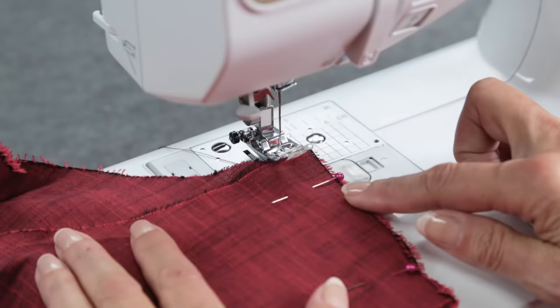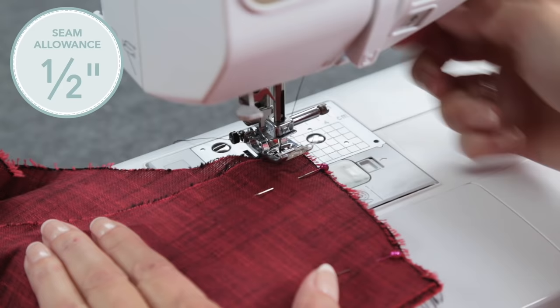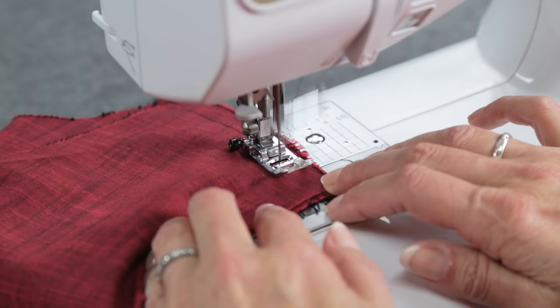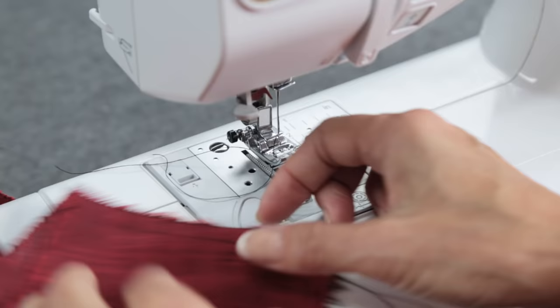At the machine, line up the fabric edge for a half inch seam allowance. Insert the needle at least an eighth of an inch from the edge of the fabric, back stitch once or twice, and stitch. When you get to the end of the seam, don't forget to back stitch. I'm using a contrasting thread so you can really see, but you choose a matching color, of course.